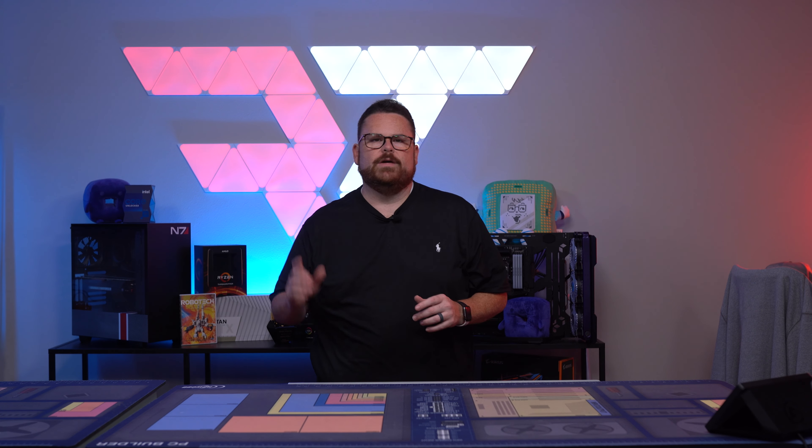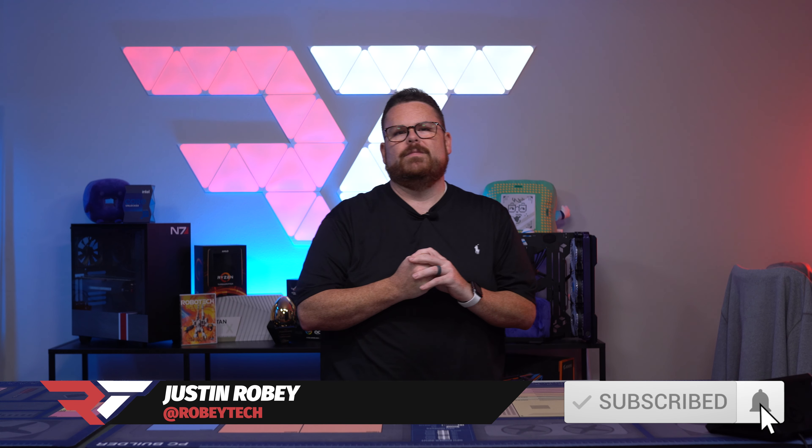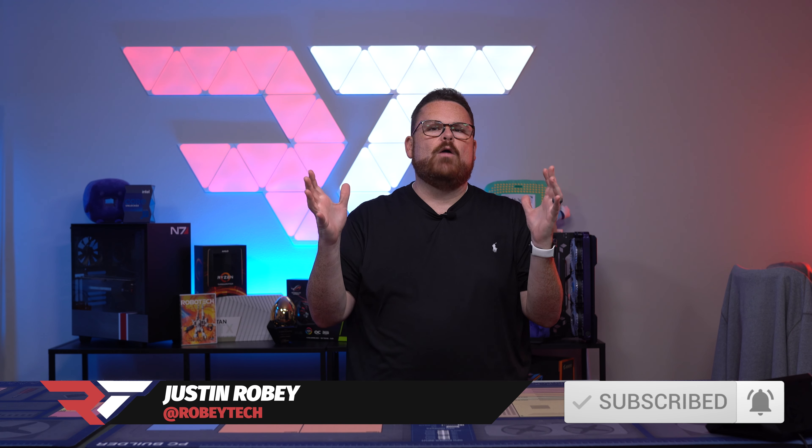There is no shortage of gaming cases, especially from the mid-tower size group. So how does one stand out in this category and be a cut above the rest? It's a tough thing to do, but Antec with their NX410 is attempting to do just that. Let's dive in and see what this is all about right here, right now on Robitech.